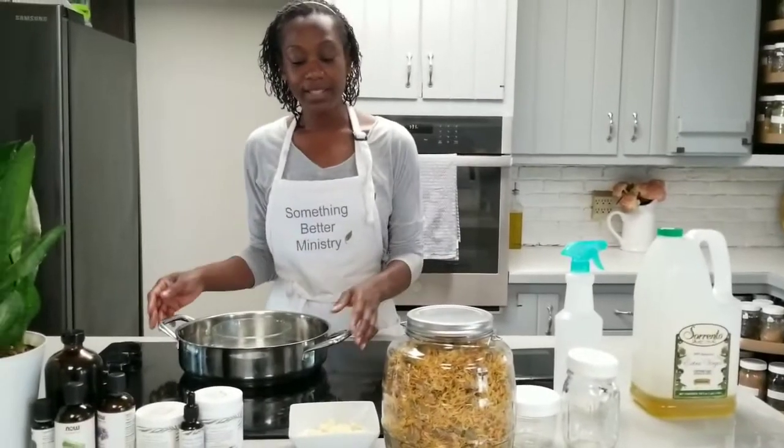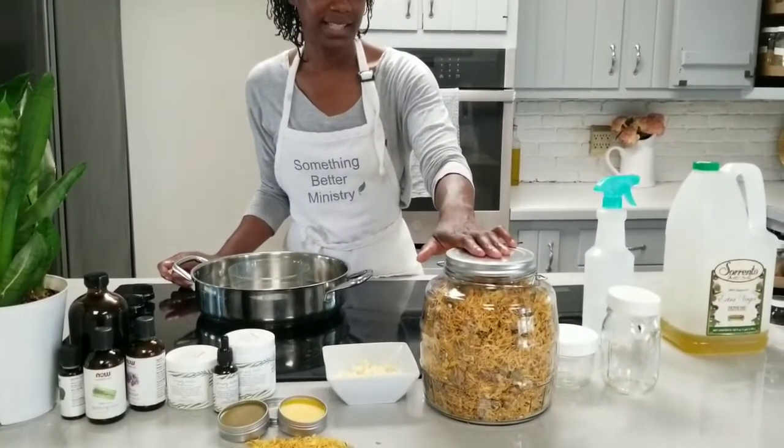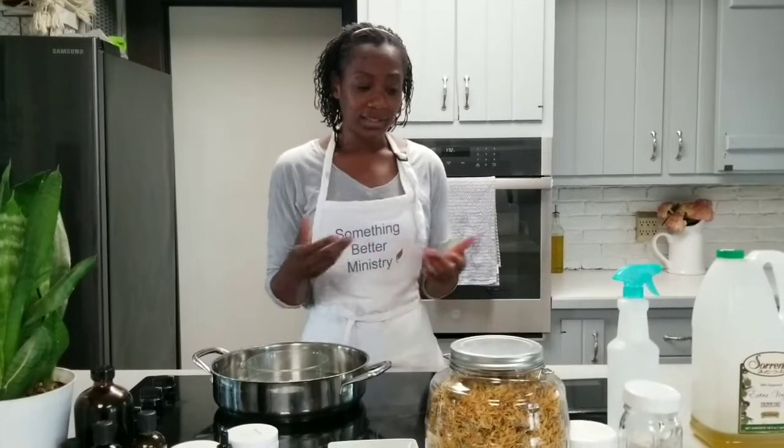To make a very simple herbal salve, we're going to use some dried herbs. Today we're going to use calendula — calendula officinalis. This herb is an emollient; it's very good for the skin and it has both antifungal and antimicrobial properties. It makes a very nice salve that is very gentle and lovely for the skin overall, and it's so simple.